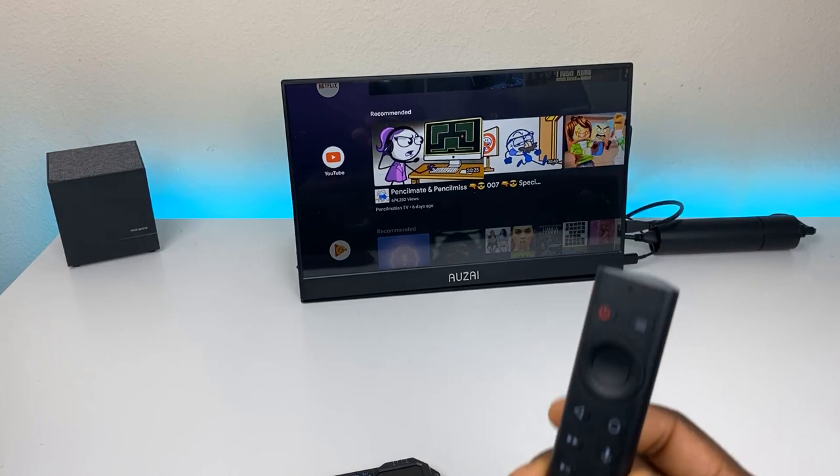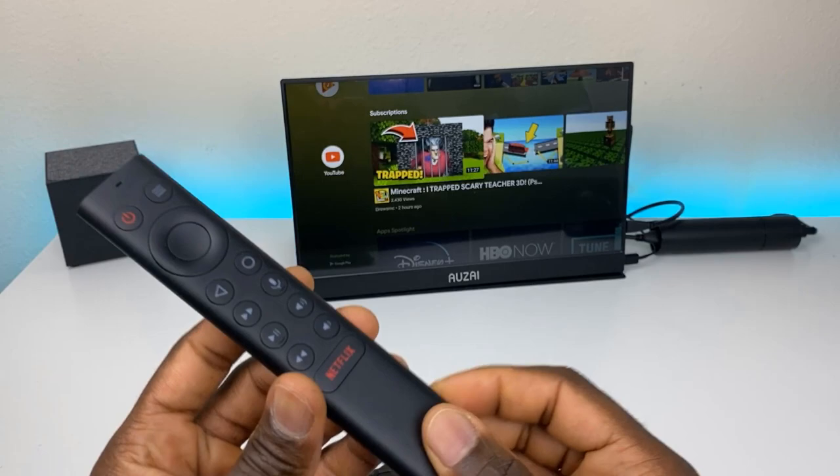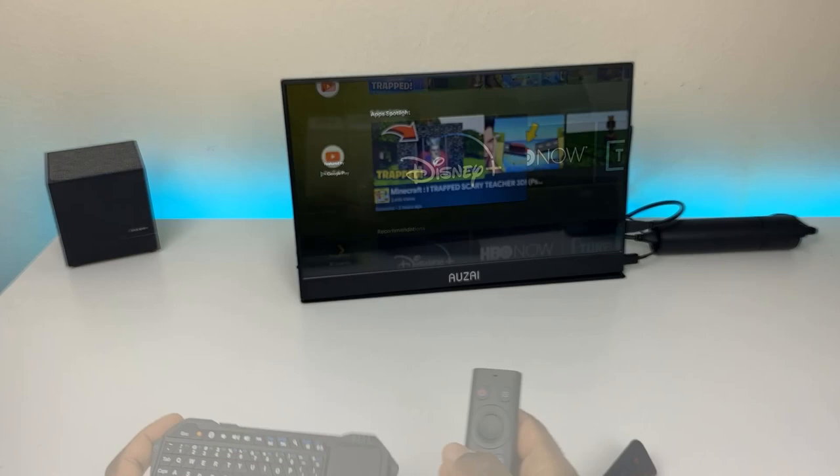Here we are — got it paired to the 2019 Nvidia Shield. That's the Shield dongle and the original remote. A lot of you have been asking about this remote; I've done a couple of giveaways with it. It's awesome and has the backlit button, but it lacks actual keyboard buttons. I'll be giving away three more soon, so make sure your notification bell is on.